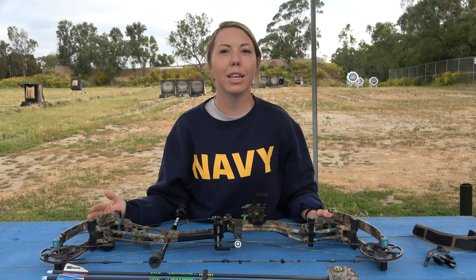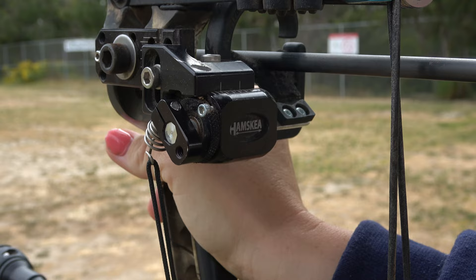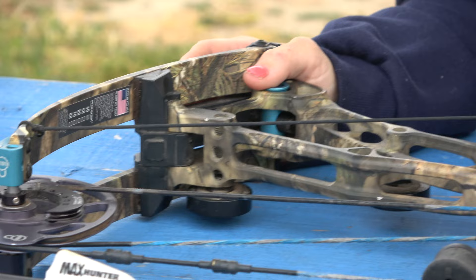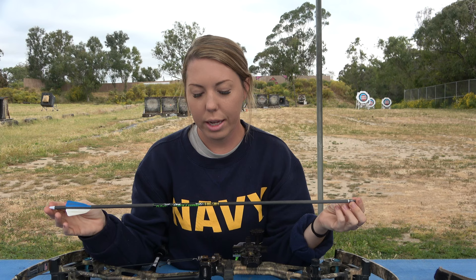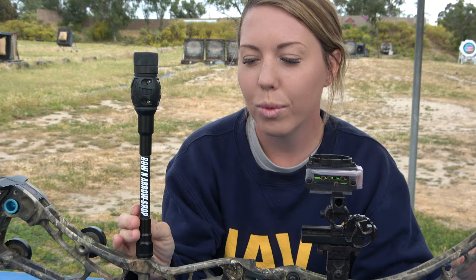My rest is a Hamski Hybrid Hunter Pro limb-driven rest. Pretty standard, nothing super special about it, but it is great. I've shot this and before I shot a QAD — I like both, so not much I can say about that. My arrows — probably one of the biggest asked questions. It is a Gold Tip Hunter XT Arrow 500 spine, and that's the extent of what I know about my arrows. You can roast me below if you want, but I think that is good enough to get you started if you are looking into getting into hunting as a female.